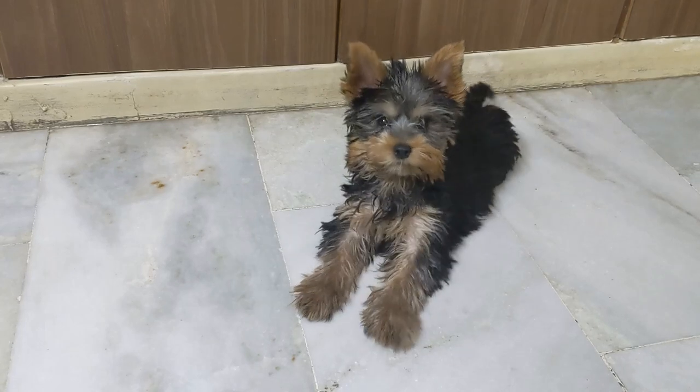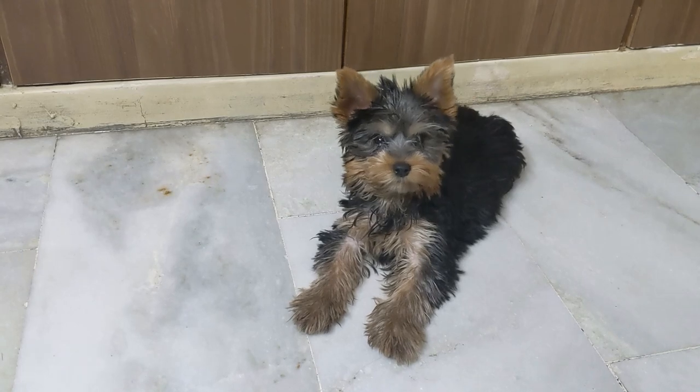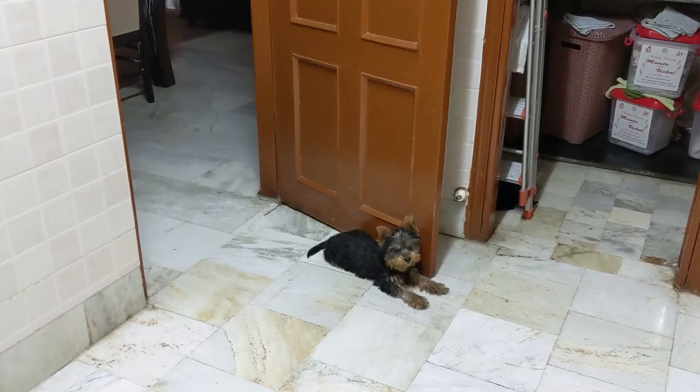Hey there, I'm with my three-month-old Yorkshire Terrier puppy and I'm going to show you what I give him for lunch. Alright buddy, let's go grab some food. He's waiting here for his food as I'm going to show you how I prepare it.